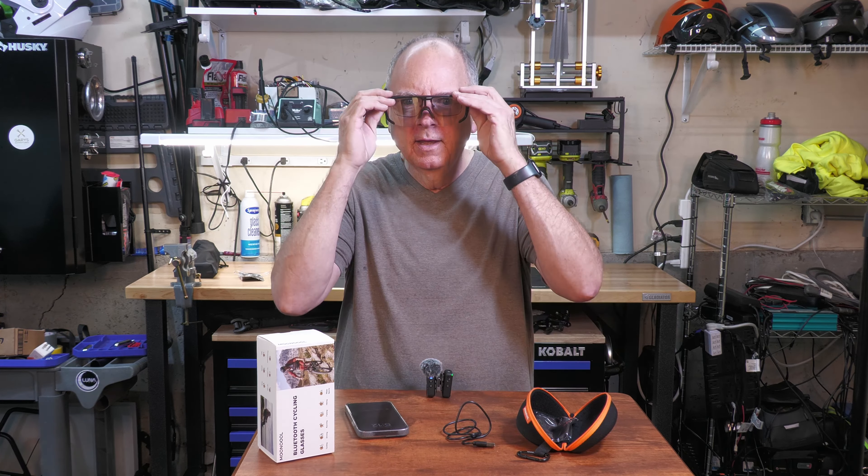I put them on like this and I can ride down the road playing music — I'm playing Blue Öyster Cult right now. The great thing is I can still hear everything around me, which is really important. They tint in the sun so they work as sunglasses too, and they're nice and wide, so when you're going past overhanging branches you don't get hit in the eye. For me, they go right over my prescription glasses — not a problem at all.